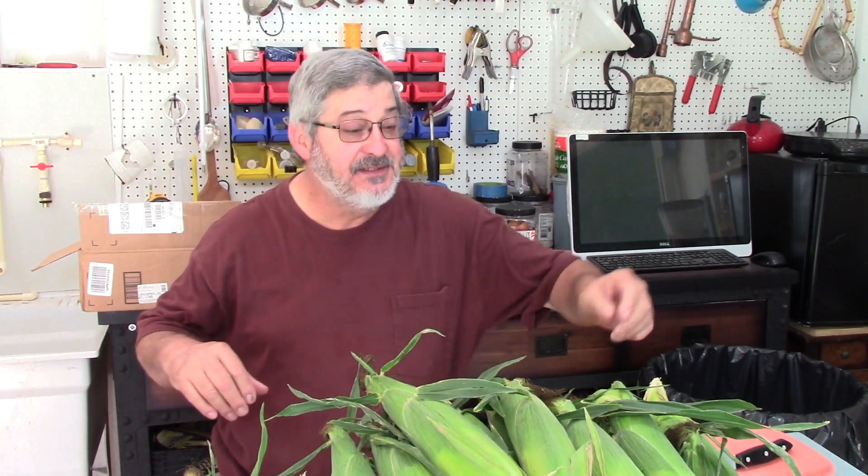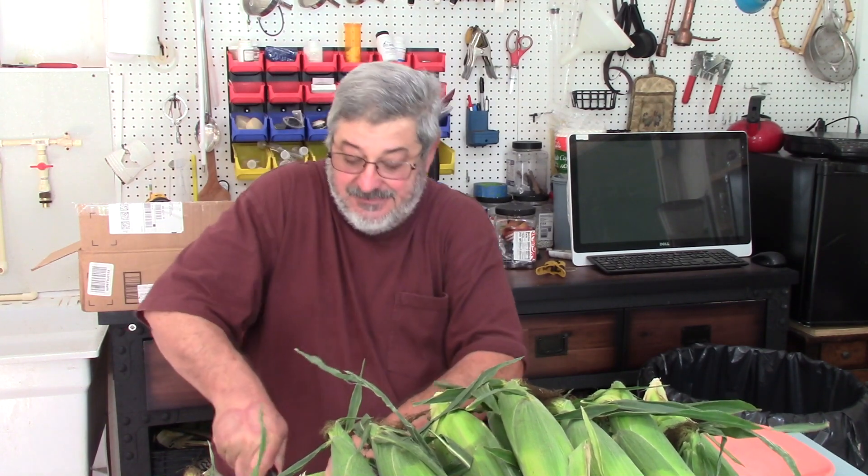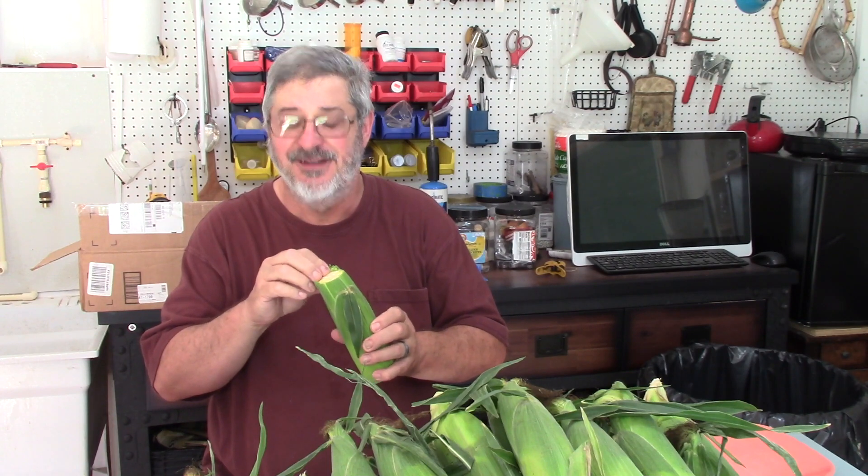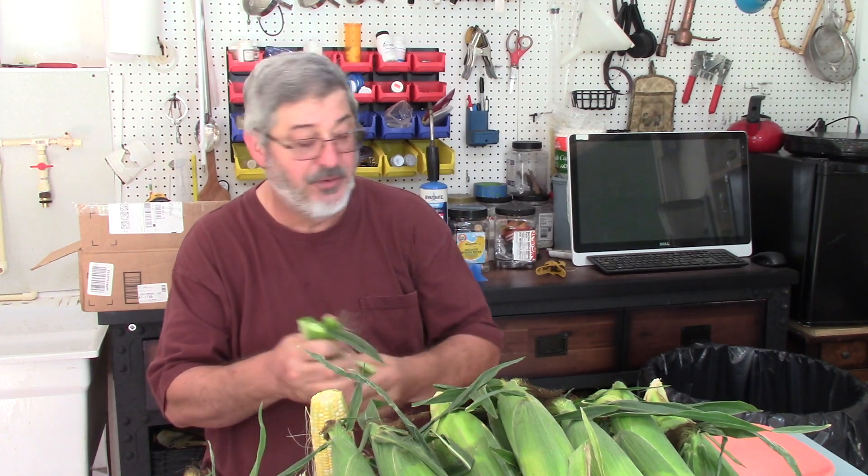One of the first things I'm going to have to do is cut a whole bunch of corn off the cob, and that's what I'm going to do. This ought to be a lot of work. One thing I want to make sure is I'm not throwing away the cobs, because I got something planned for all of them. That's going to be a future video — I'll get them done and throw them in the freezer until I'm ready.